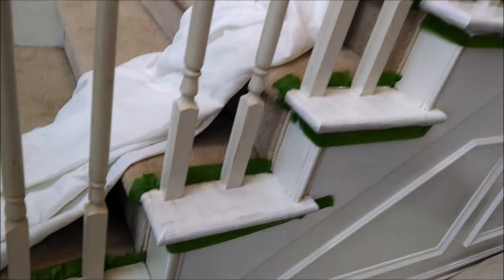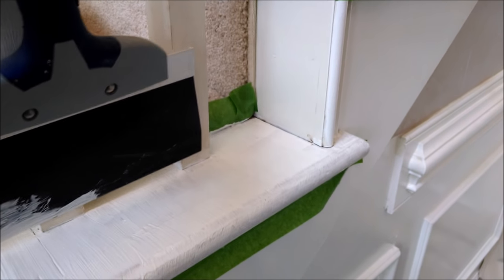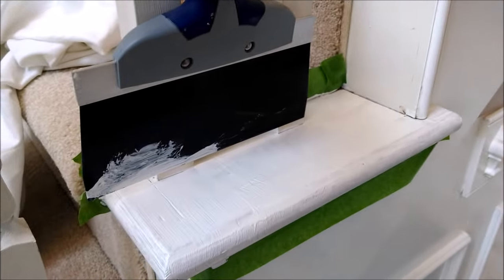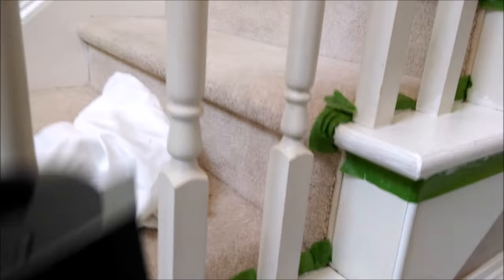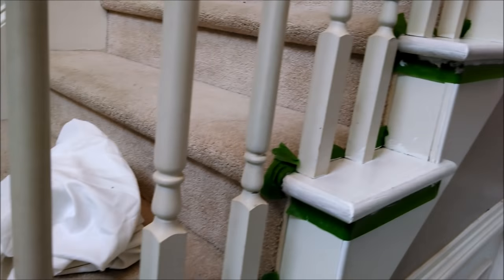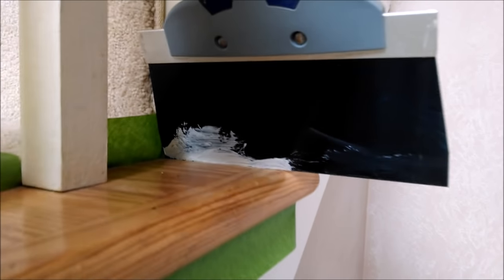I should also mention that I'm using a combination of taping off the carpet, as you can see here, and a straight edge like this, which allows you to paint without getting paint anywhere you don't want it. I don't really care about these spindles because I'm going to go back and prime them and paint them glossy white anyway. But when painting the black step edges, I use the straight edge to avoid getting black on them.